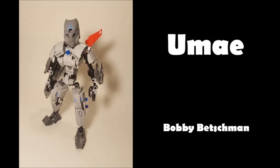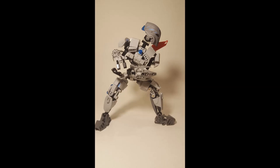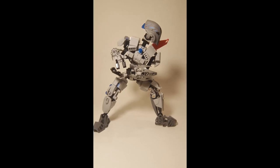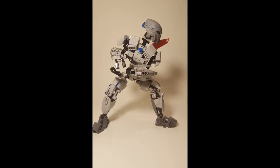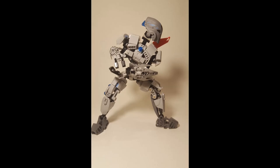The first MOC we've got today is Ume by Bobby Betskerman. Right off the bat, this MOC has an awesome custom mask - it is a Shapeways mask. We love our dudes over on Shapeways; you can always 3D print some Bionicle masks or straight up buy them. There's actually a link in the description to this MOC, so if you're interested be sure to check it out because there's some really cool stuff you can buy.